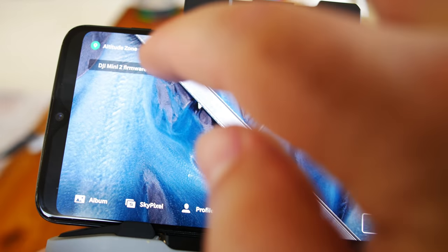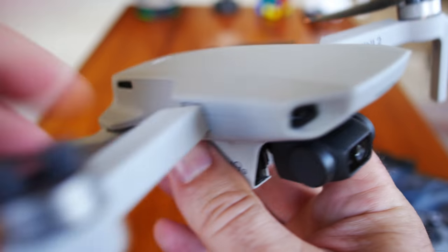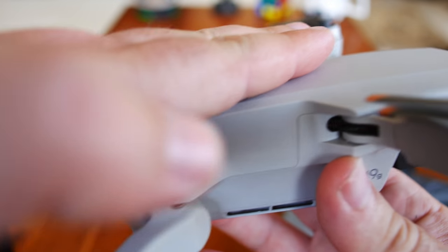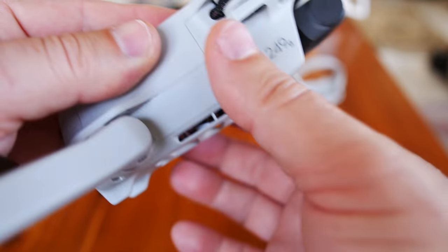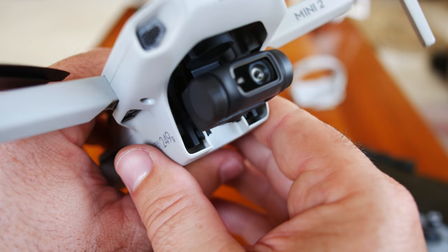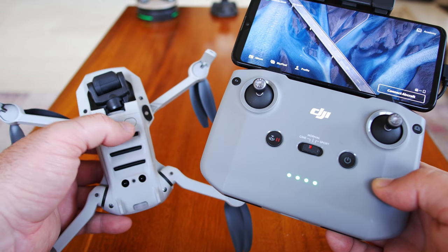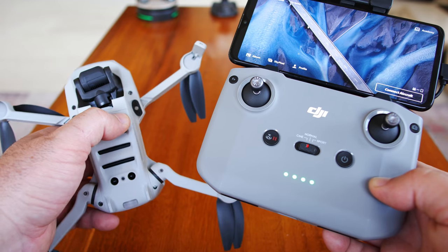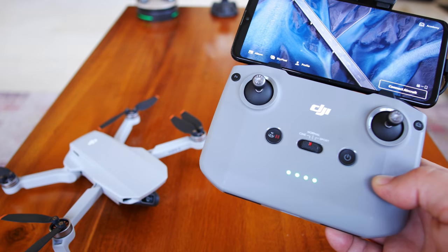DJI firmware is installed. The drone has completely shut off. Keep in mind this thing does not have any fans, so you'll hear nothing. It's getting pretty hot — especially the sides on the bottom, very hot. I'd refrain from doing firmware updates in a super high-temperature area. Maybe put a fan on it while you're doing these updates. We need to turn the drone back on since it shut itself off — click, then click and hold, and let it boot back up.